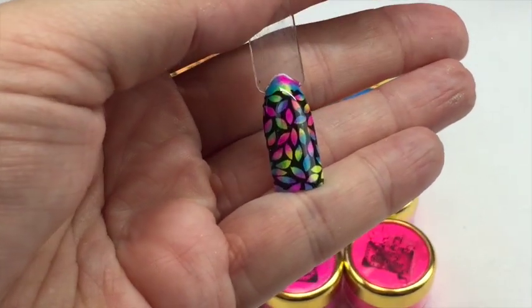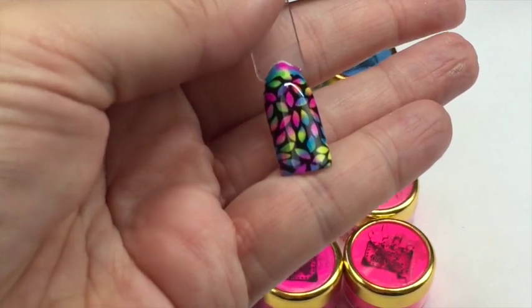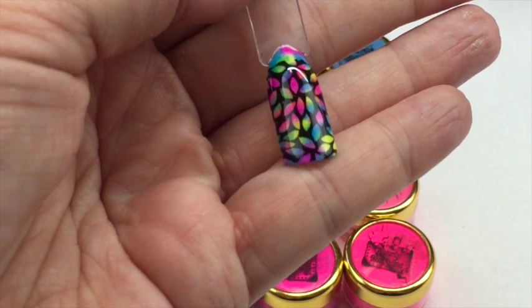So that is the little mini tutorial, and these colours are absolutely gorgeous. They're such strong, vibrant pigments - really lovely. And as I said, they're super smooth.